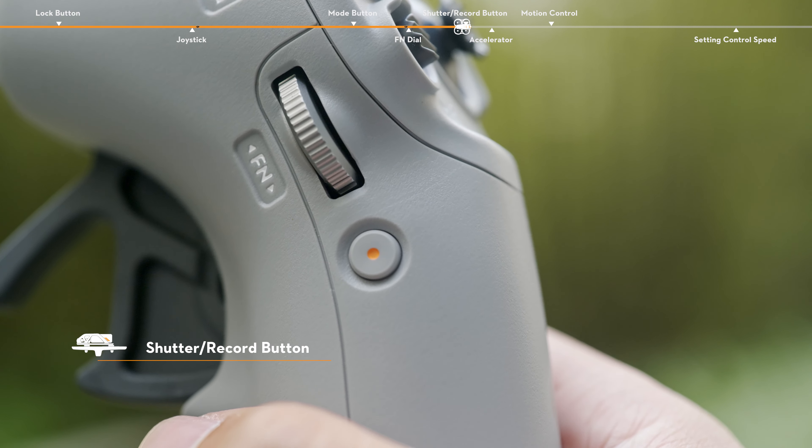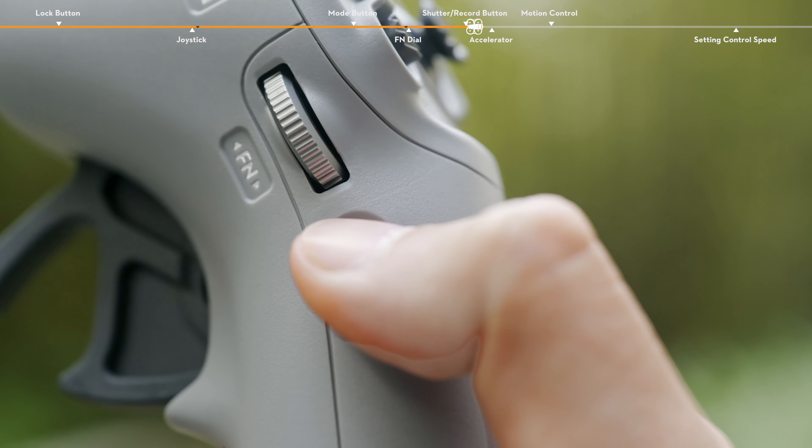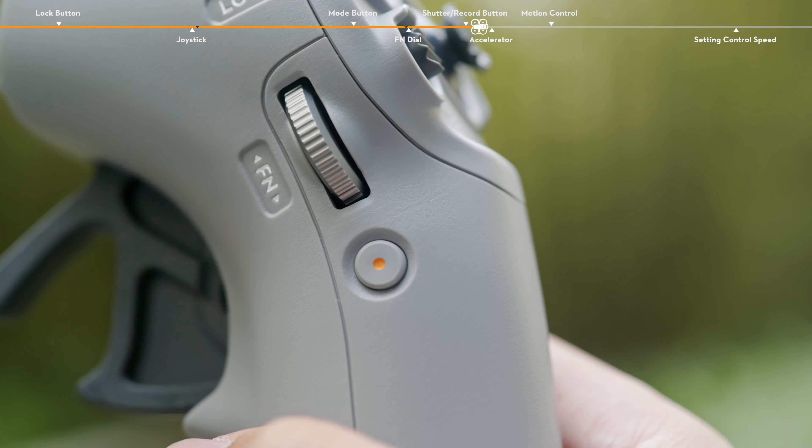Shutter/record button. Press once to take a photo or start or stop recording. Press and hold to switch between photo and video modes.